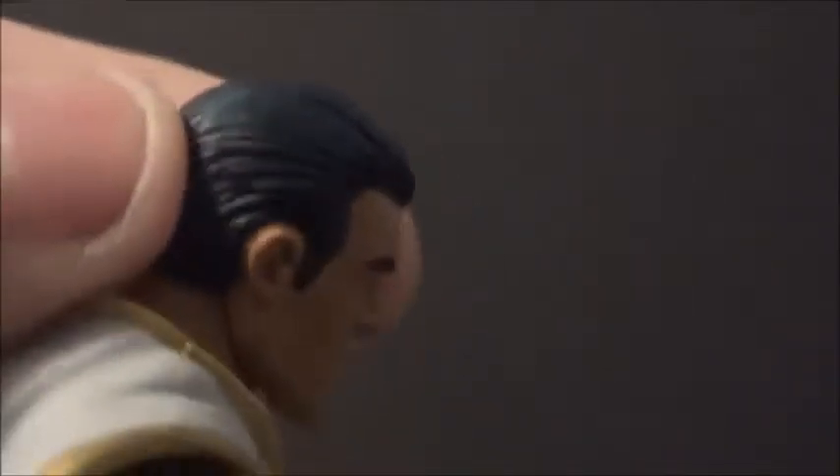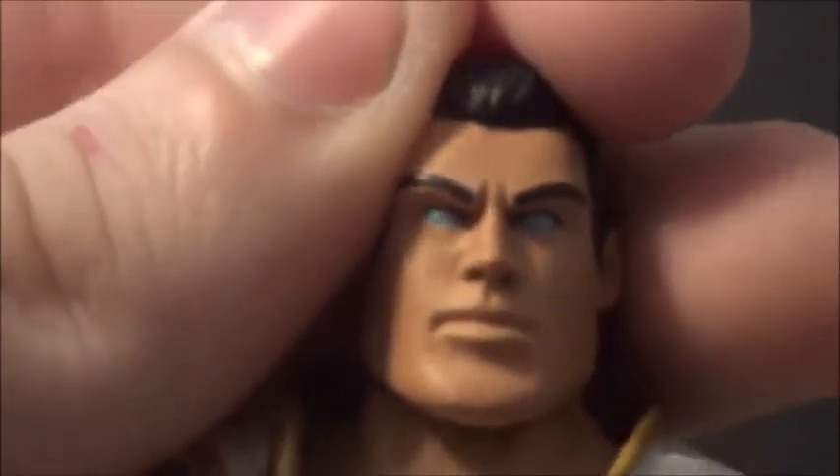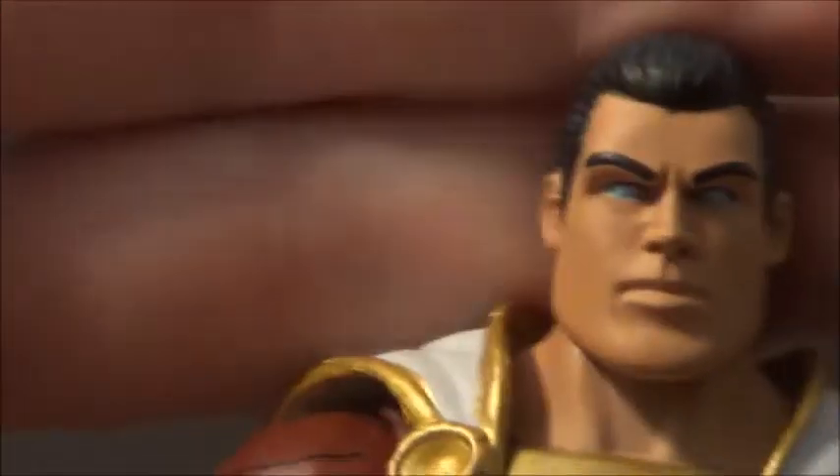Here he is without the hood. Looks pretty nice. His hair all slicked back. Looks good. There might be a little blue in there too. And his eyes have got the lightning in them — see that? Really cool. Good head sculpt. Looks a lot like Shazam.